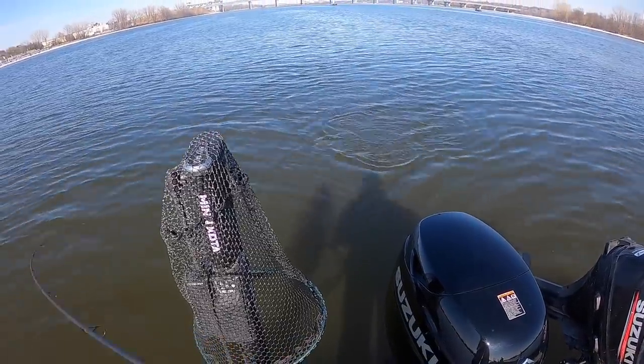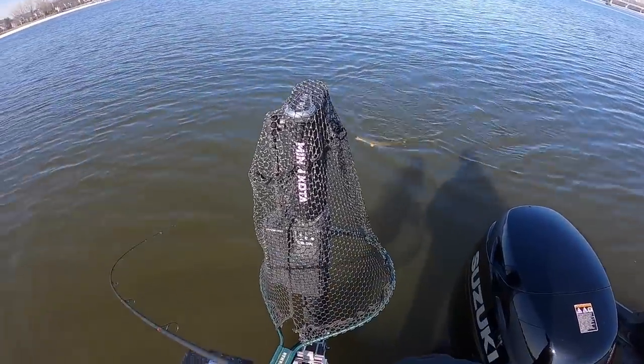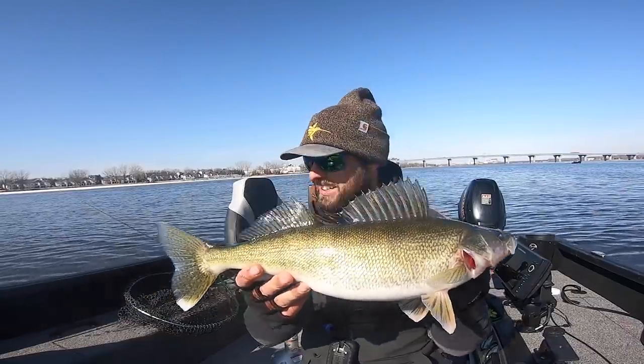Oh look at that big pudgy guy right there — that's how we like them, big fat and mean like that. Just jig punching machines. Look at that fish, dude — doesn't get any better.